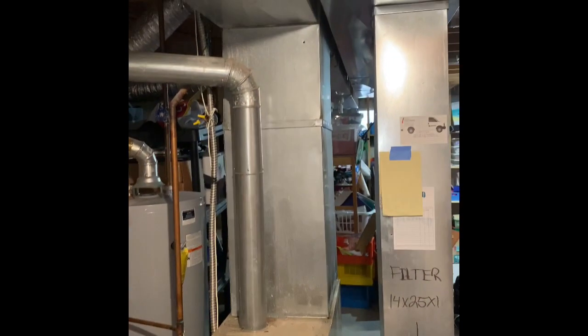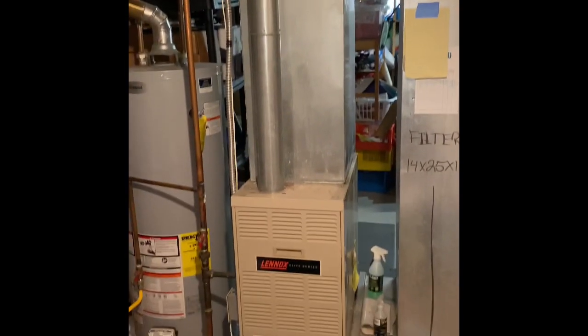Hey guys, here's my furnace and coil. We'll pull this furnace out and set our new furnace back in the same location on top of a furnace base.